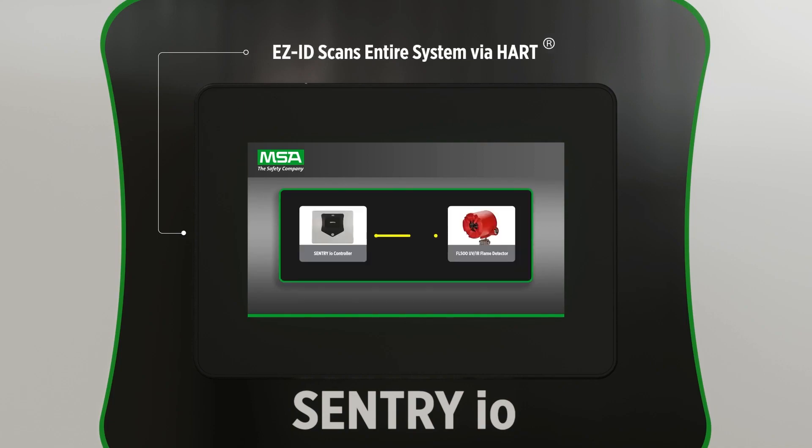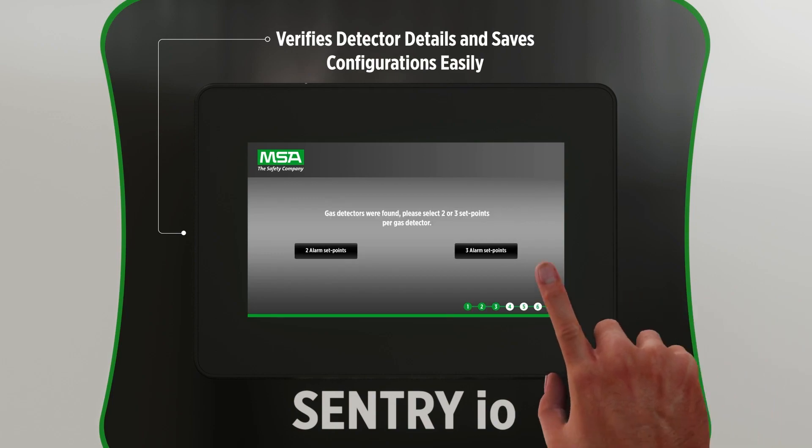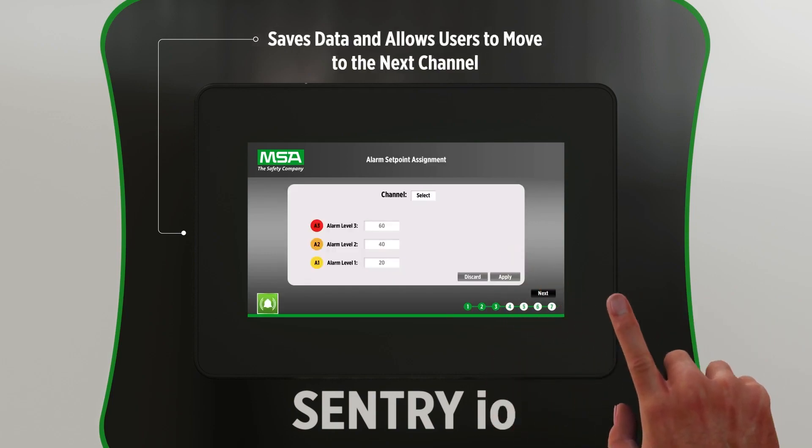Sentry I.O.'s EasyID feature automatically scans the entire system via HART and identifies MSA and General Monitors detectors, and pre-populates their details for you to confirm. The Smart Start Setup tool presents well-defined steps to verify the detector details and save configurations easily.